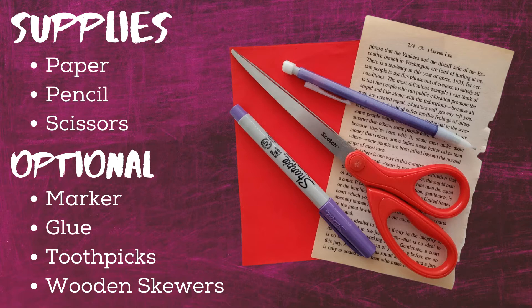You'll also need a pencil and a pair of scissors. Some optional items: a marker if you want to add some color to the edges of your blooms, glue, and toothpicks or wooden skewers if you're wanting to make a bouquet.